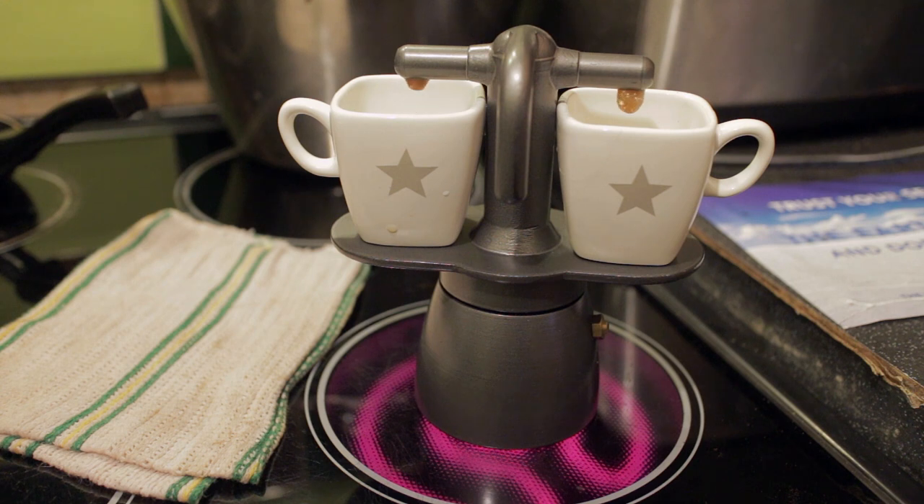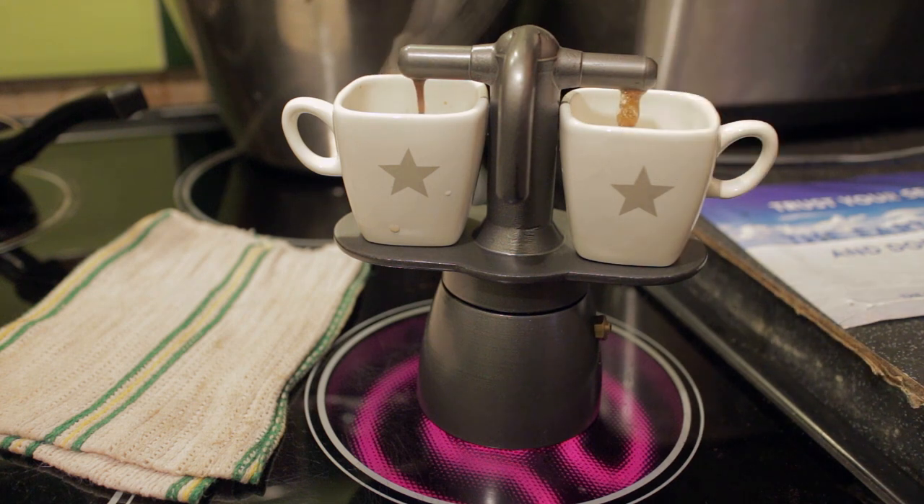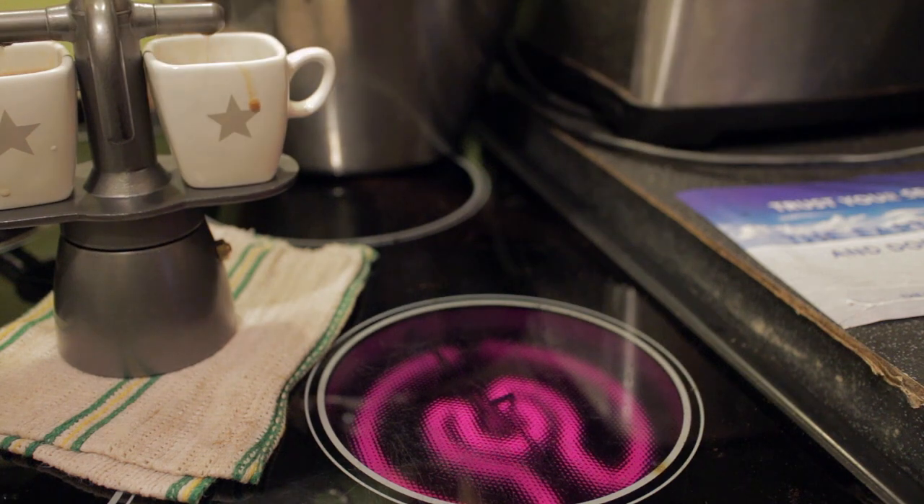We can see the coffee is actually starting to come up through the spouts just now. Strangely it seems to be coming out of the left one more than the right one, which is a bit of a nuisance — I may have a little blockage in the right-hand spout. But you can see the principle of the thing; there it goes — better late than never. That just means we've got a much stronger brew on the left, and at that point it's starting to splutter so transfer it over to the cloth to cool it down.